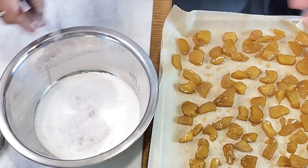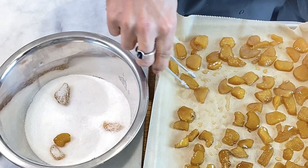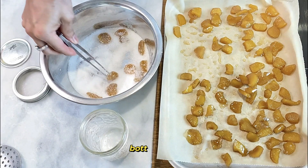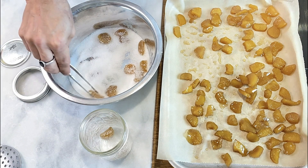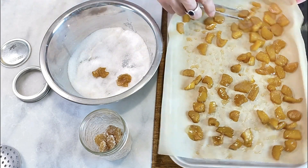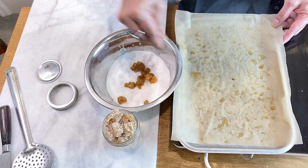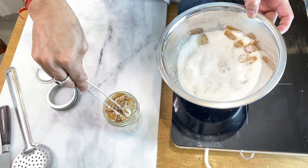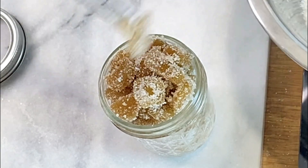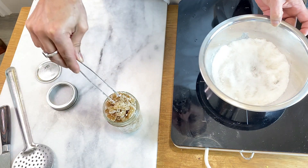The ginger is cooled enough and we can start dusting them in caster sugar. Try to get as little syrup as possible into the sugar. This lasts for a long time because it's a preservation method — you blanched it first, cooked it in salt water, and then cooked it in syrup, so it has a long shelf life.